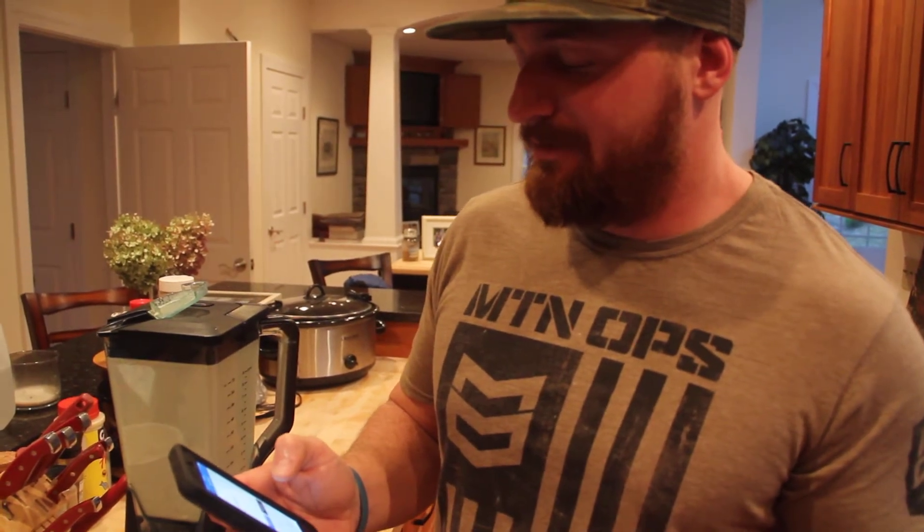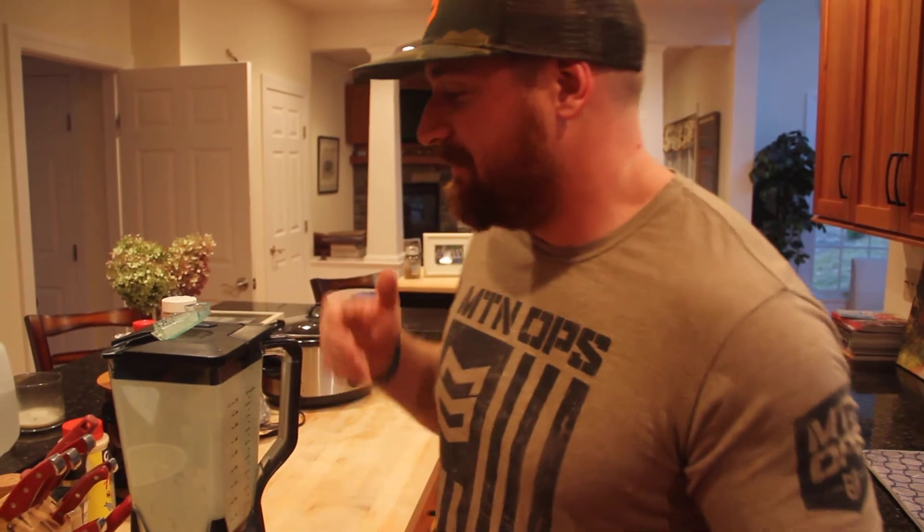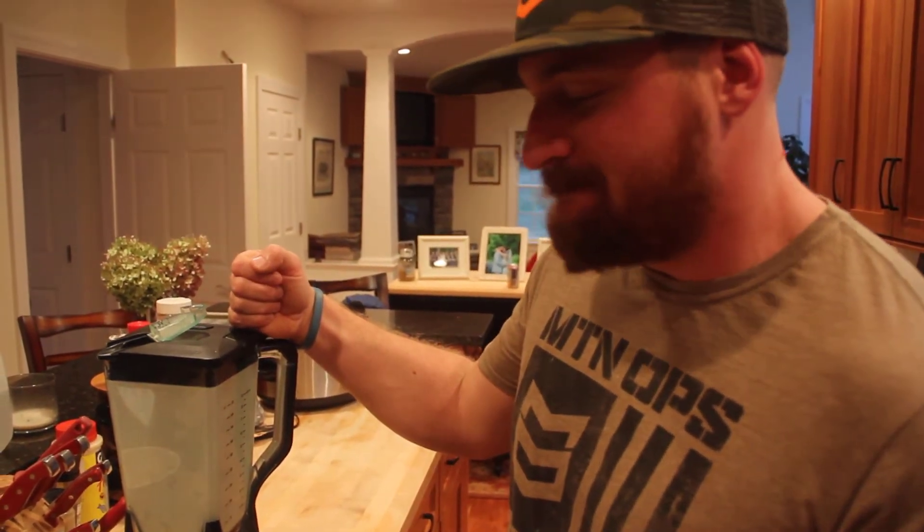According to MyFitnessPal, with all this put in, it'll be about 217 calories, 3.9 grams of fat, 17.8 carbs, and around 31 grams of protein. Try it out, mix up the recipe a little bit if you want. I love it — hopefully you do too.